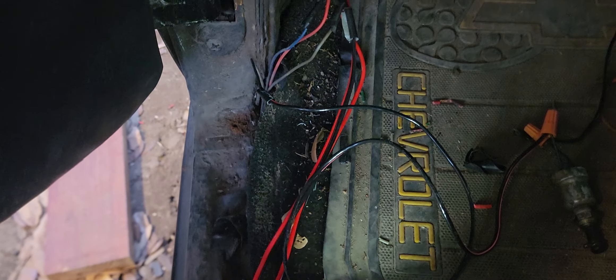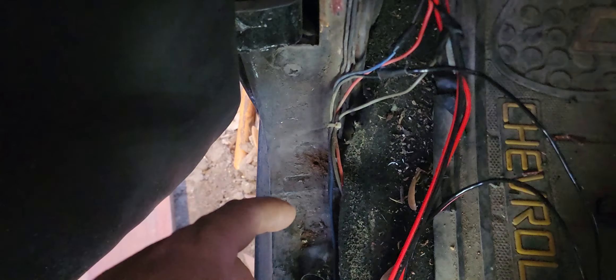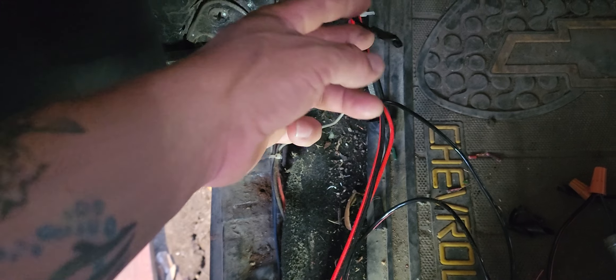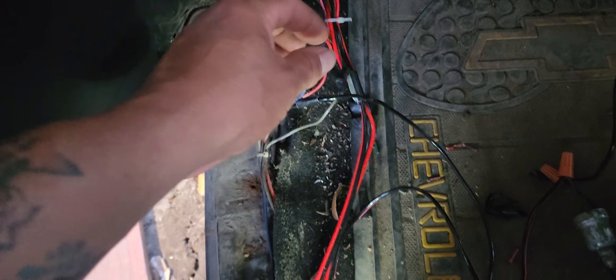There's some light here. See right here — this wire here is the main wire. It's the wire that comes from the back. That wire there was connected to this one — this is your hot wire. I just found that out.